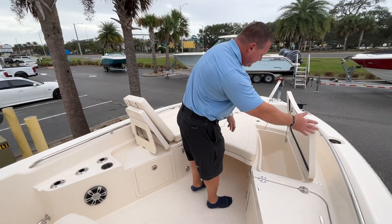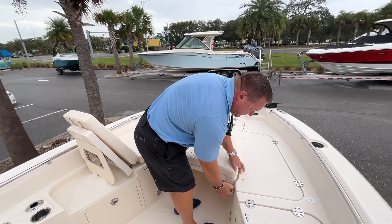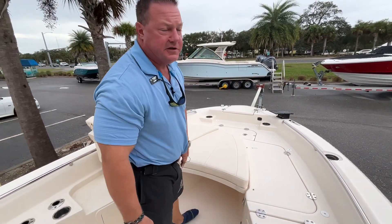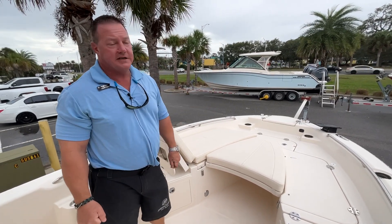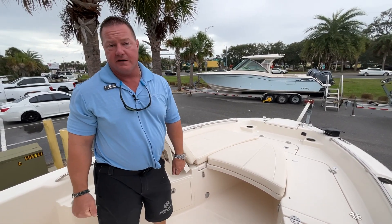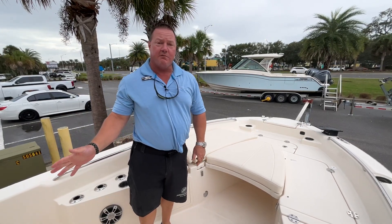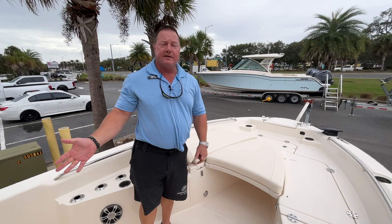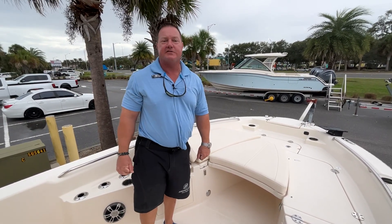At the bow there's a trolling motor bracket. This boat is equipped with the trolling motor package, which includes three batteries, a battery charger, and a quick-release trolling motor mount at the very front. For a Swiss Army knife in Northeast Florida, you can't beat this Grady White 251 Explorer. Give us a call at 904-545-5310 and let's get you out on a sea trial.